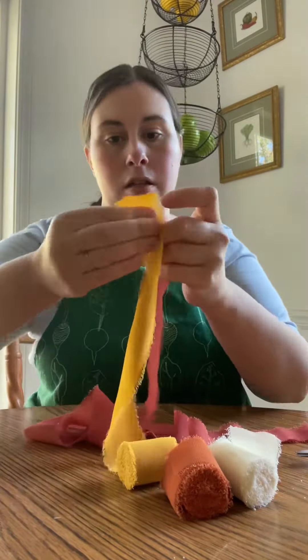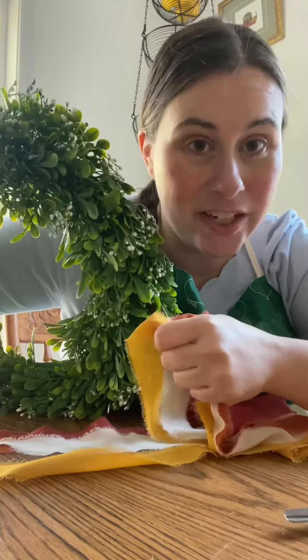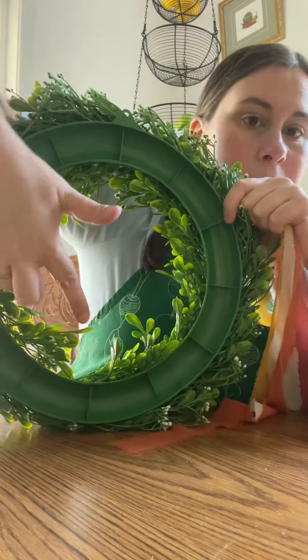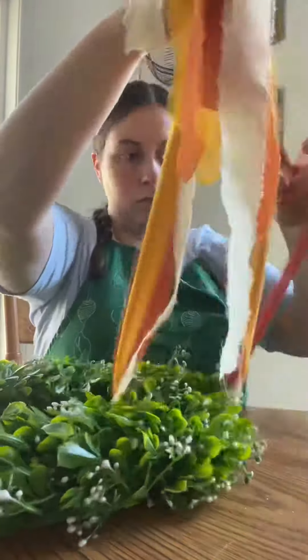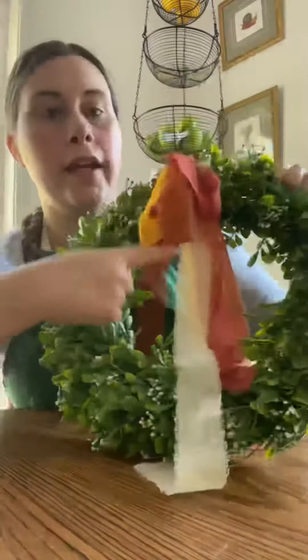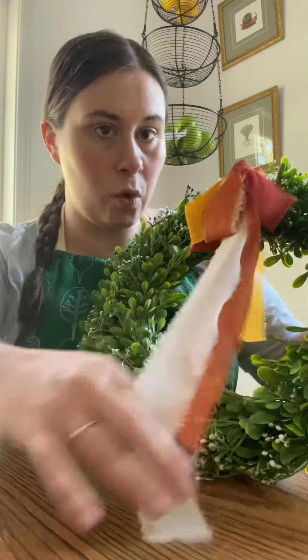Now you just get your wreath and tie a bow. If you know how to do fancy bows, that's great, but I don't, so I just do a regular bow. Find the hanger and decide if you want your bow on the top or the bottom of the wreath — I like to put it on the top. Once you have your bow, trim the ends to the length that you want.